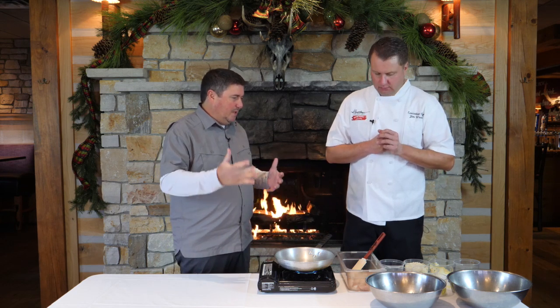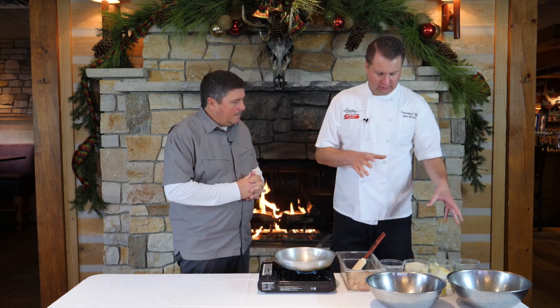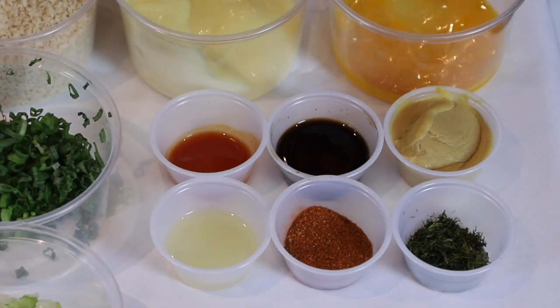And what do you put in that to make that work? So we've got a lot of different ingredients over here. We've got some celery, onions, green onion, mayo, eggs, mustard, fresh dill.